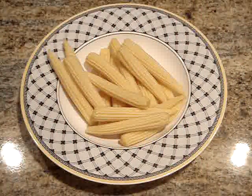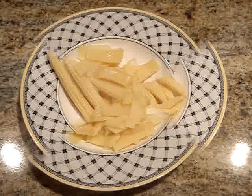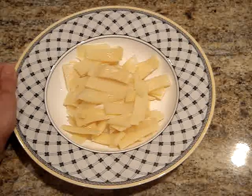Open and drain the baby corn and then place it in a bowl. And just like you did the baby corn, you want to open and drain the can of bamboo shoots and place them in a bowl to be served.